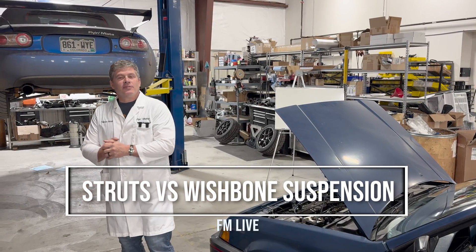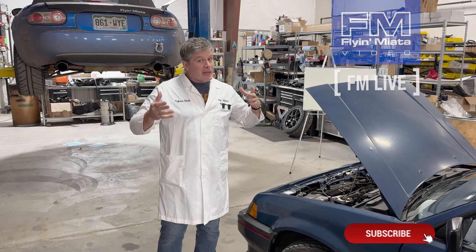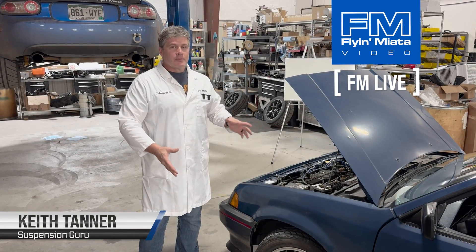Hi everybody, Keith Tanner here from Flying Miata. Today I'm going to be talking about struts and why Miatas don't have struts. It's been something that's been going on since the Miata came out — people are always calling the shock absorbers struts.